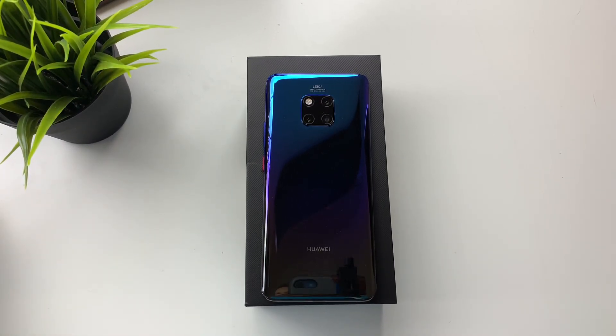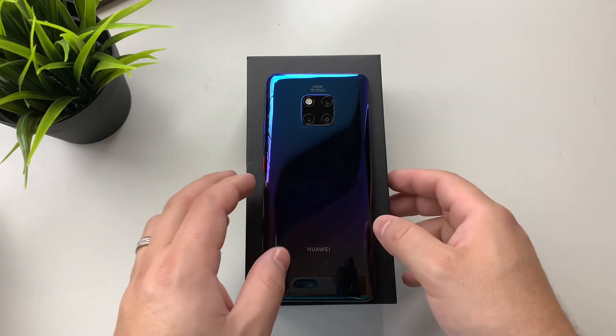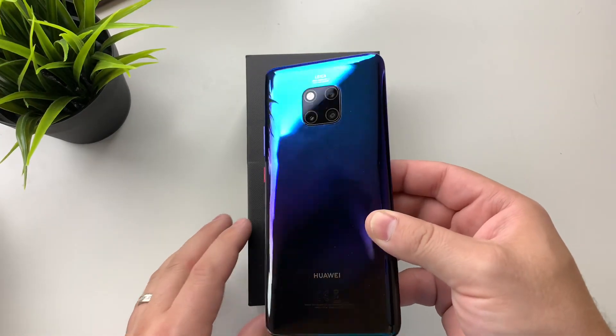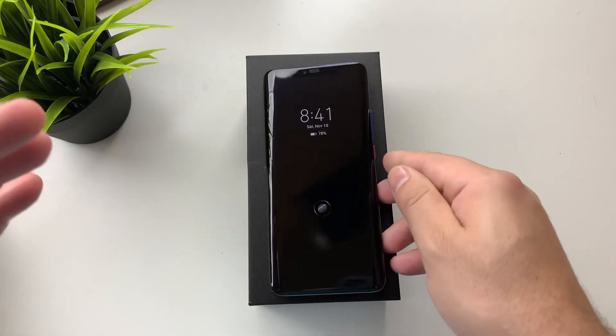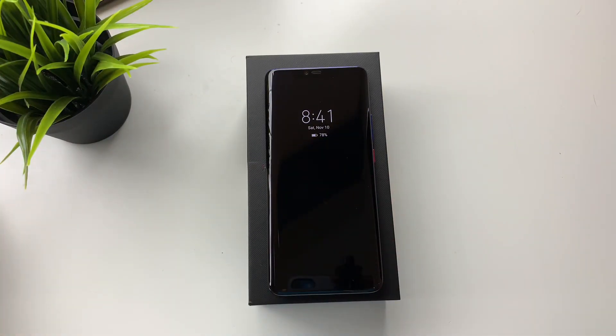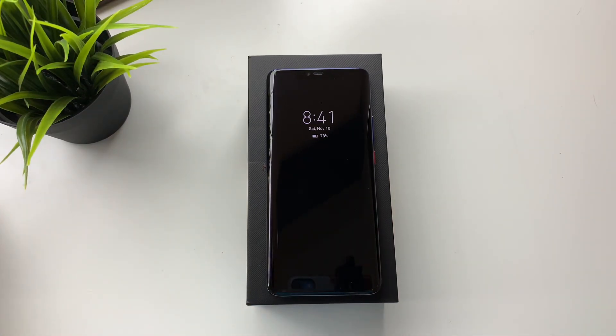What is going on everybody? Welcome back to Phones and Drones. We have had a chance to mess with the Mate 20 Pro for about a week or so now, and this phone is gorgeous. Everything that has been said about it has been for the right reasons — it lives up to the hype, and this is definitely one of the most tech-packed phones of 2018.